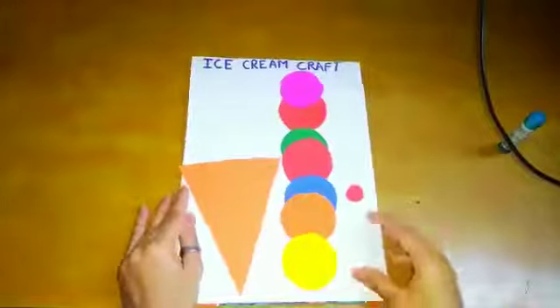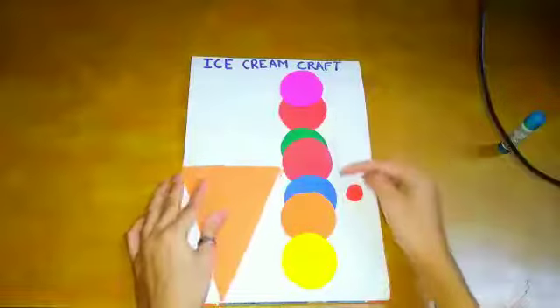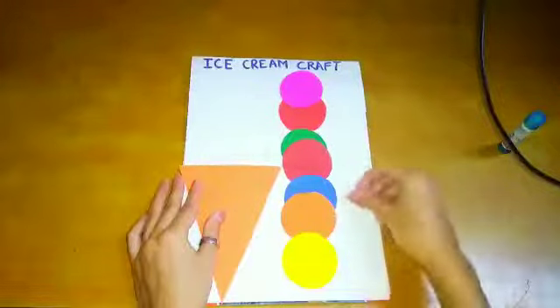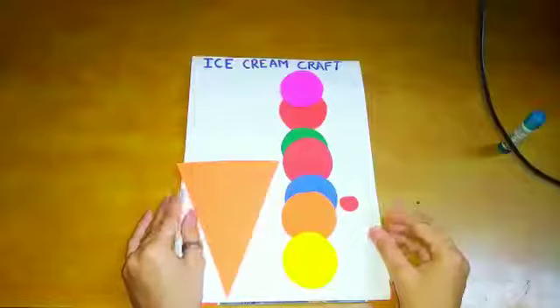Now let's start it. So for this you have to take one triangle and these colorful circles and one small circle. Children, you can use any color of sheets.